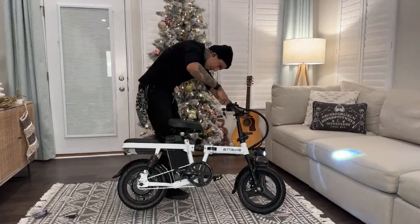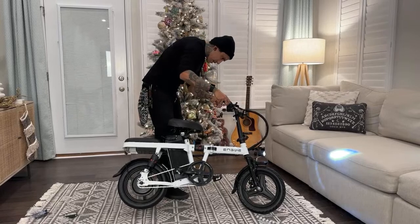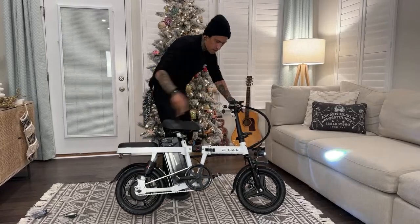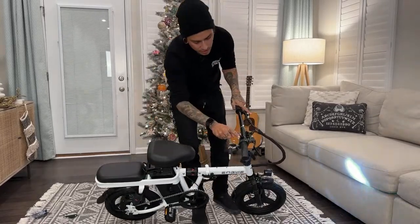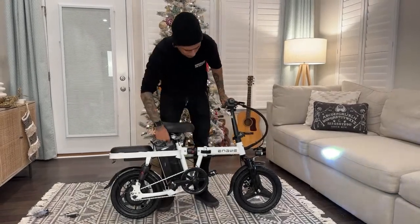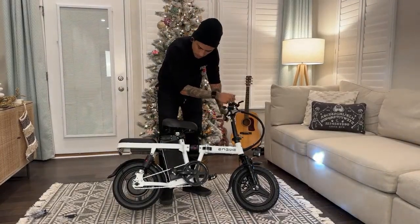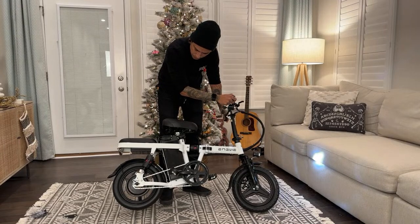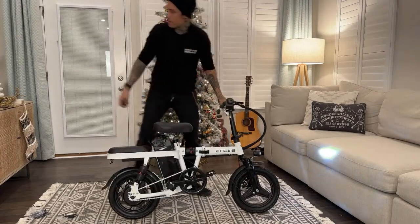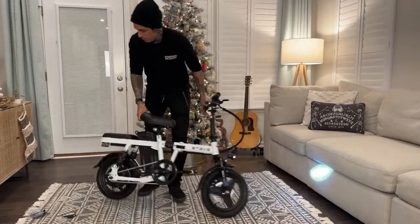Does it have a speedometer? No - the display only has like some dots, three dots and then a red dot. You guys, always make sure when you get your bike put together that you charge that battery first - don't do what I just did - but I'll just make sure everything works. The tire looks like it's weighted a little weird, a little shaky, but my Super 73's done that since the beginning.